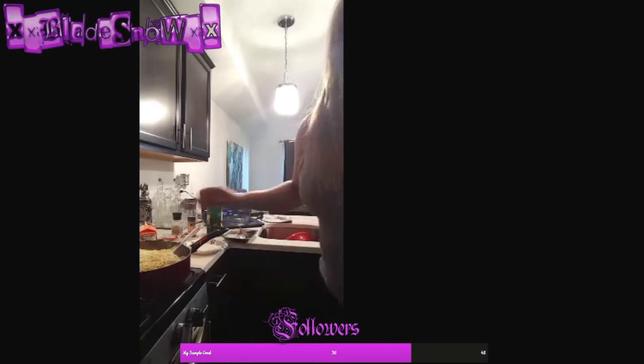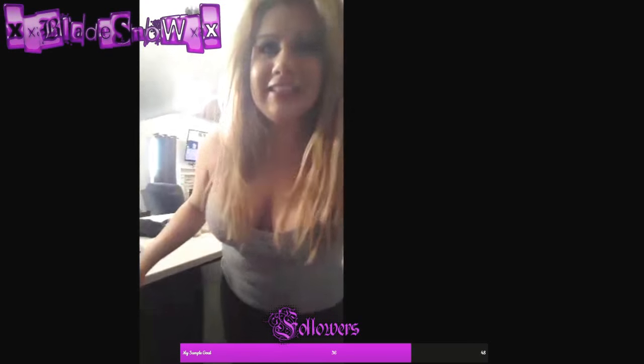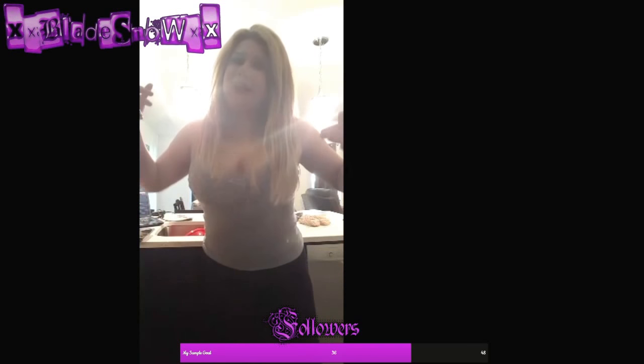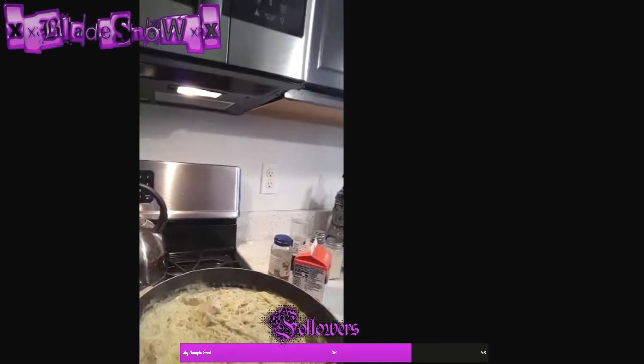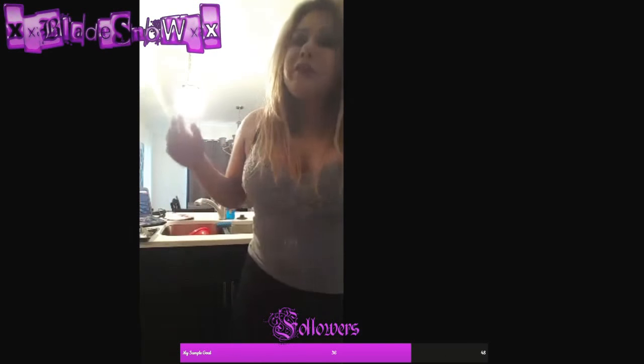I really appreciate you guys tuning in for my cooking lesson — thanks a lot, it's pretty awesome. I'll be seeing you guys probably in about 20 minutes. The Alfredo is done now and we're just going to eat, then probably hop on to play some video games afterwards. Really appreciate it!